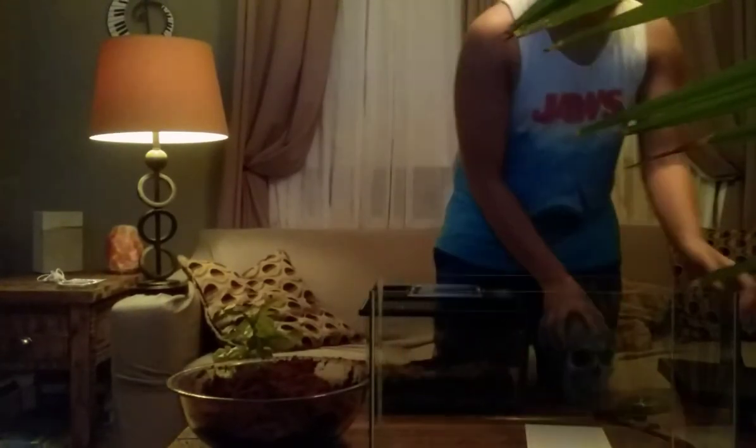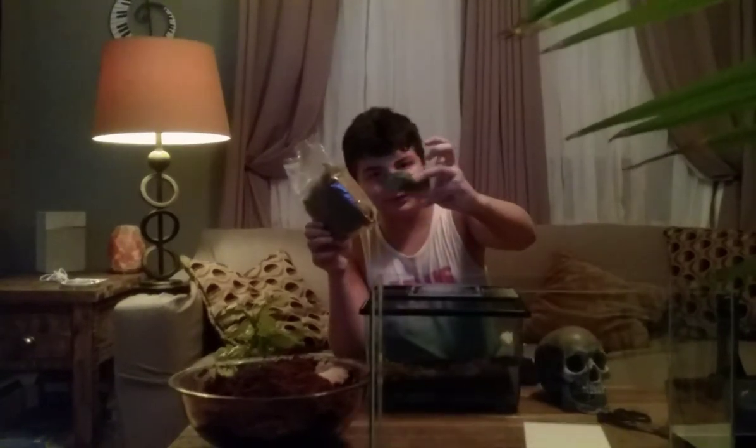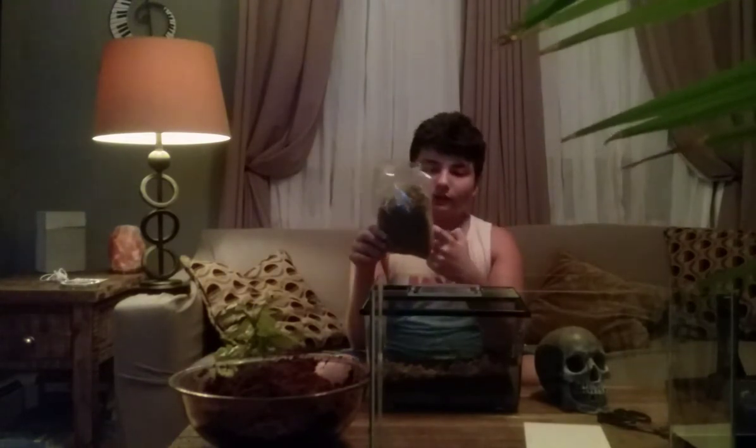This is sphagnum moss - it's very good for keeping moisture. This is a water dish for him, a little green cute little water dish. He'll never really drink out of this; this is to keep humidity. The sphagnum moss is really what he's going to be drinking out of, using kind of like a straw thing on his mouth.